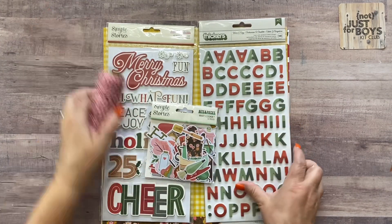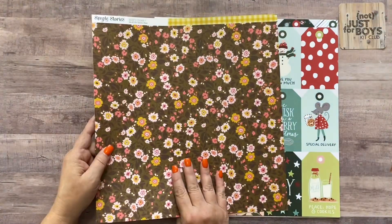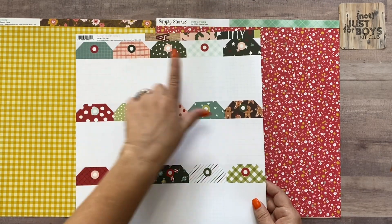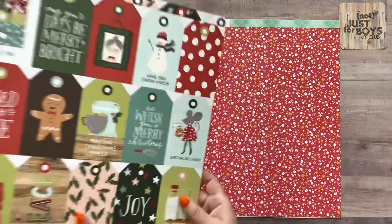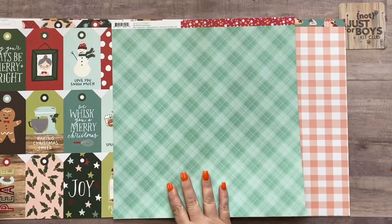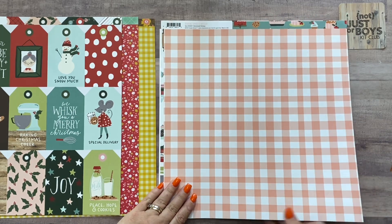The papers in the Holiday Baking kit start with What's Cooking Seconds Please by Simple Stories — colors that work better for a Thanksgiving or fall cooking theme. Then Baking Spirits Bright Tags, with a plain B side — you can pull some of the less Christmasy tags for the fall layout. Then What's Cooking Lick the Spoon by Simple Stories — colors that still coordinate and can work for either the Christmas or Thanksgiving side.